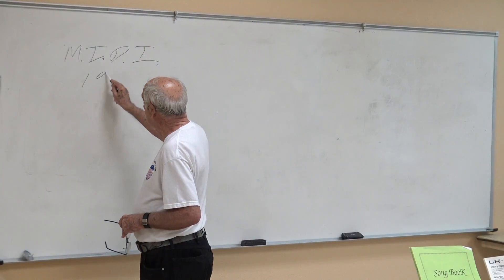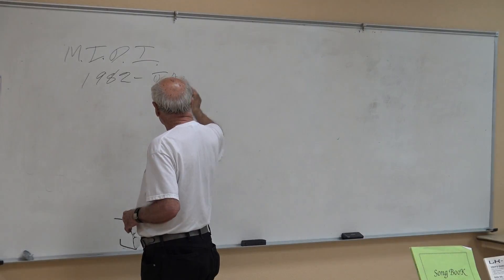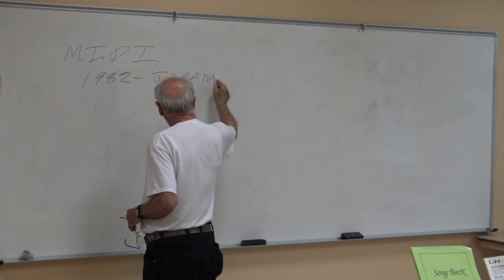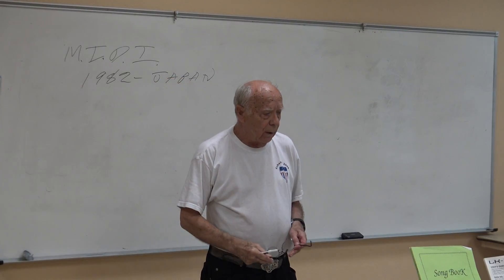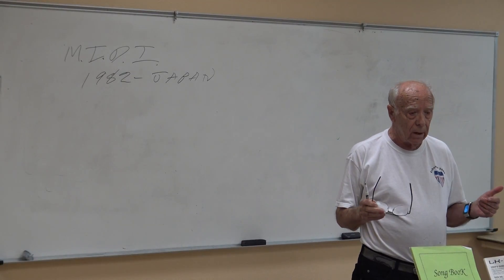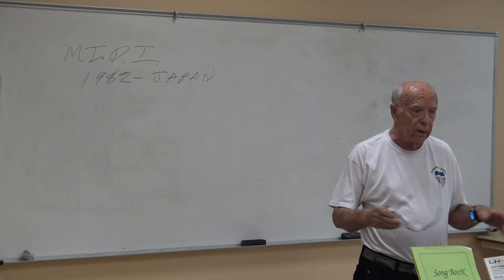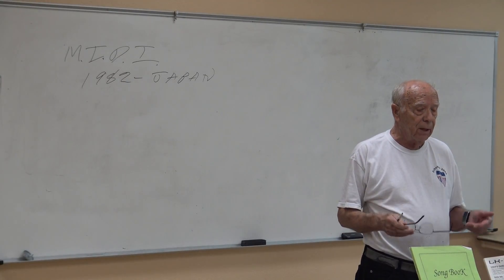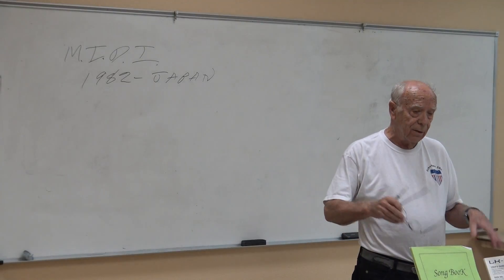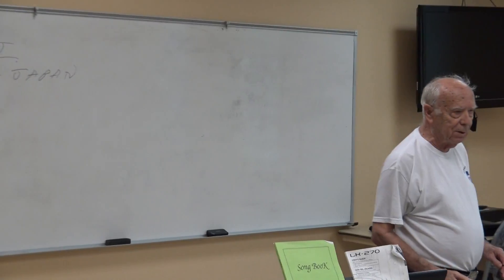MIDI came out about in 1982 in Japan. There's a lot you really have to learn to get into MIDI. Most musicians already have it as a very much part of their life, and sometimes they don't even know that it's MIDI — they're just using it, like all these keyboards they sell to kids at Christmas time.